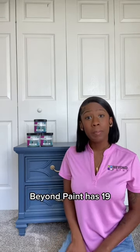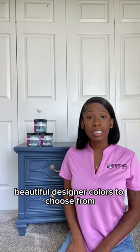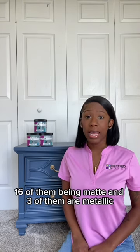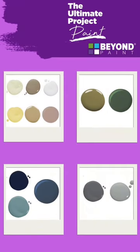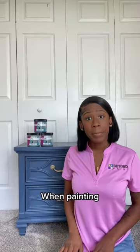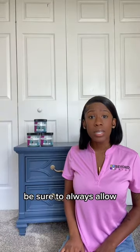Now let's get into painting. Beyond Paint has 19 beautiful designer colors to choose from — 16 of them being matte and three of them are metallic. There are six neutrals, two greens, three blues, and two grays to choose from. They also carry a matte black, rich brown, and a vibrant bright red.